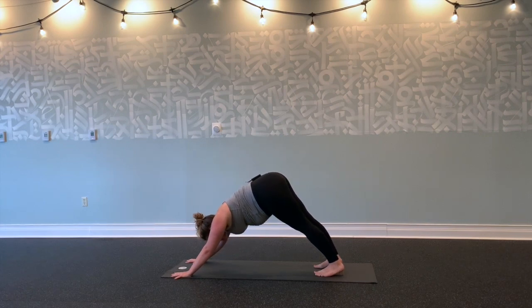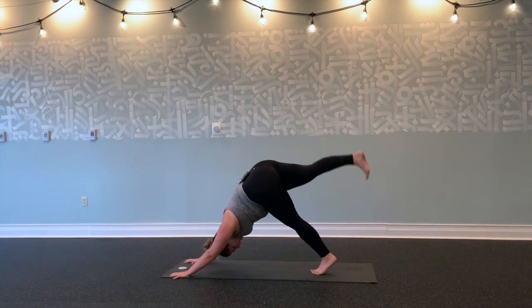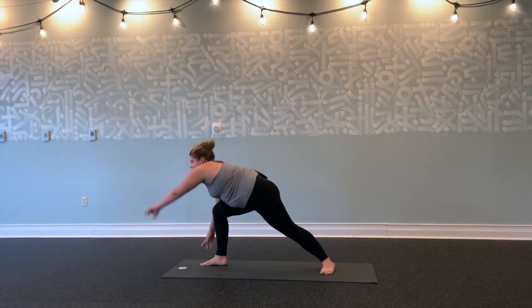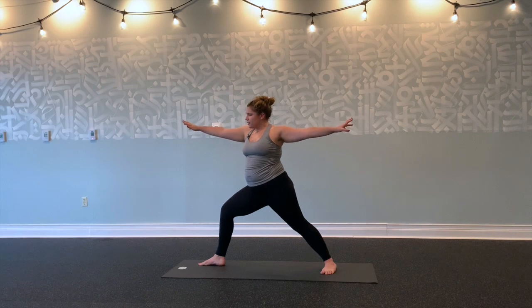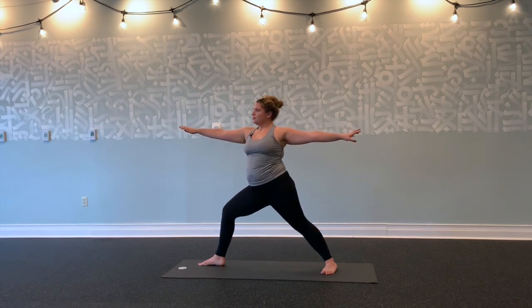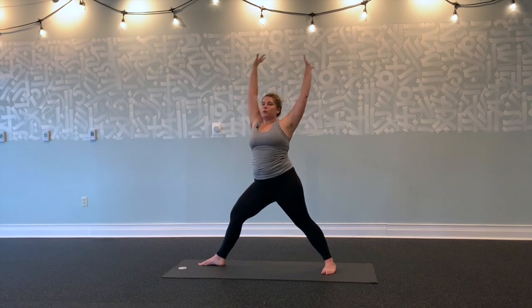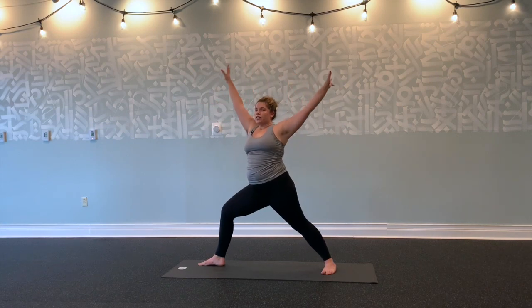Take a deep inhale through the nose and sigh it out. Inhale, right leg up and back. Exhale, step all the way through. Back foot to a 90-degree angle. Inhale, left arm up, right arm follows—warrior two. Settle into your right knee and hips. Right knee over right ankle. Shoulders out of your ears. Inhale, straighten your legs, reach your arms up. Exhale, warrior two. Inhale, lift up. Exhale, settle into your hips.